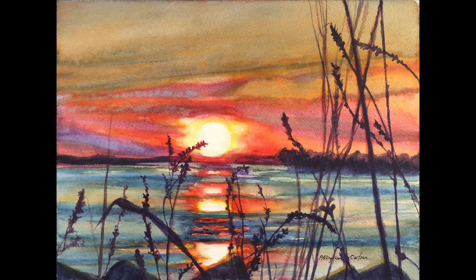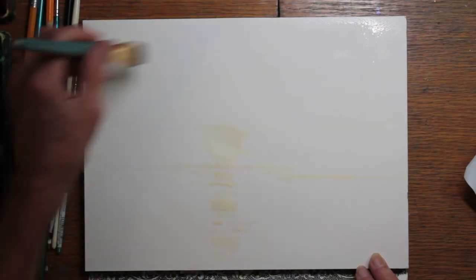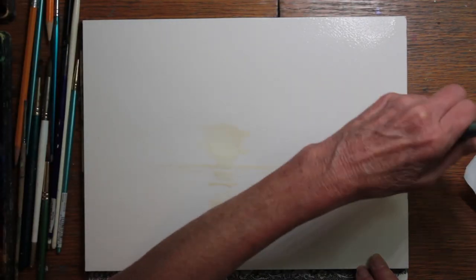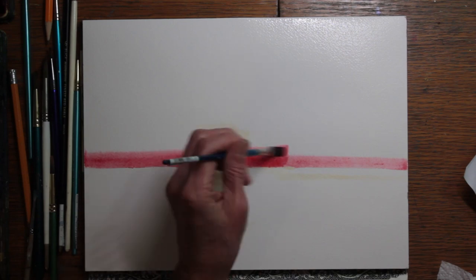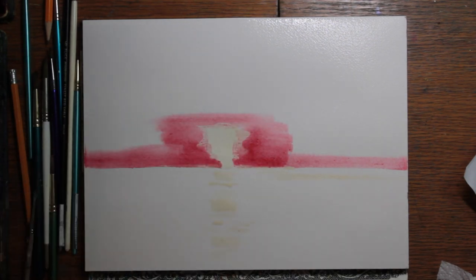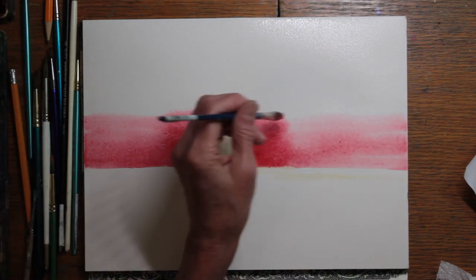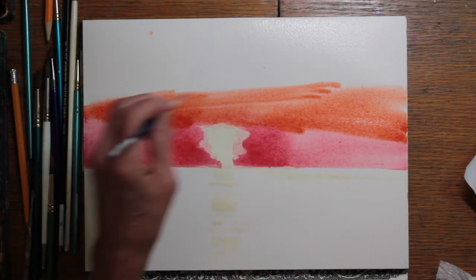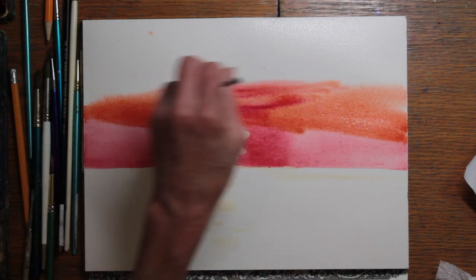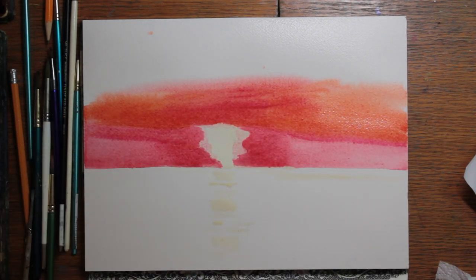I started out with a wet sky. This is the block of Arches paper. As you can see, I had applied masking where I wanted the strong white sunlight to be, as well as onto the water reflection below. I began with some quin red. This is a very intense color and it's new to me and I'm enjoying it. Next I came in with some cadmium orange and some vermilion, and I'm just loading that quin red in there.